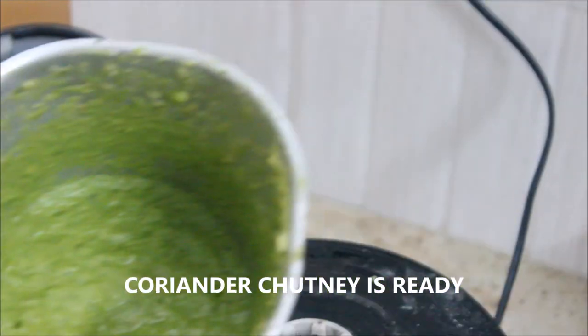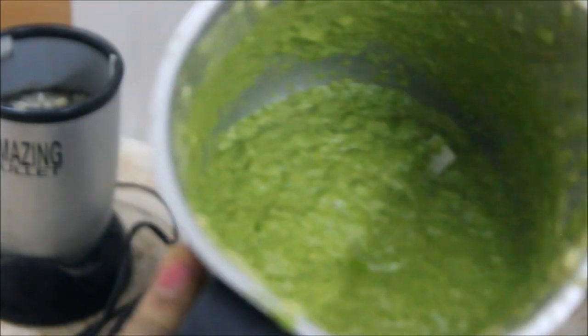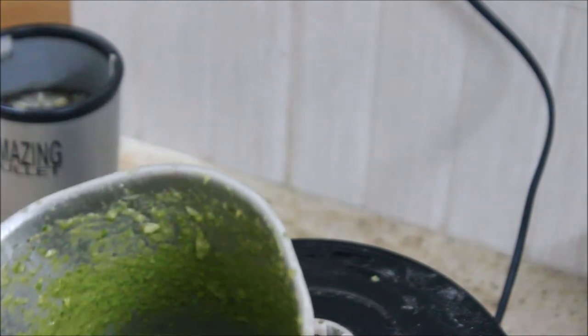The coriander chutney is absolutely ready. The color is amazing. Check it for seasoning — it's fantastic.